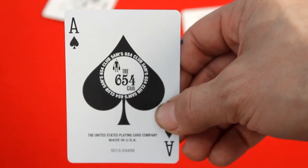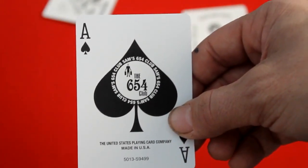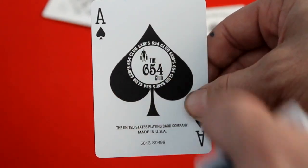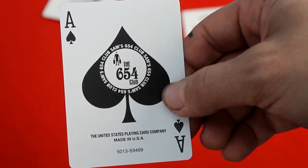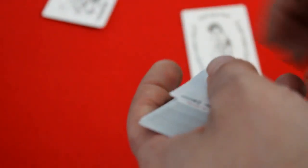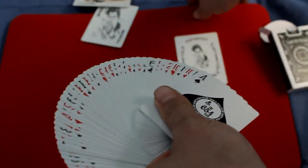Next we get into the ace of spades — pretty simple spade pip, just like the one on the front of the box. It says 'Six Five Four Club' in the center with the bellhop, and 'Sam's Six Five Four Club' all around it. It says 'United States Playing Card Company, made in the USA' on the bottom.